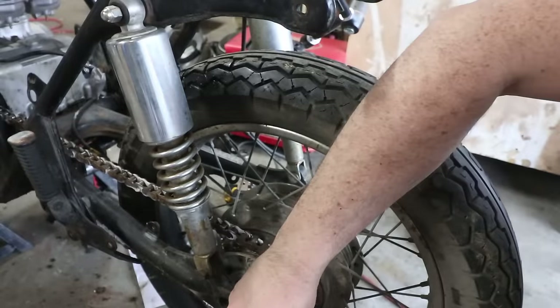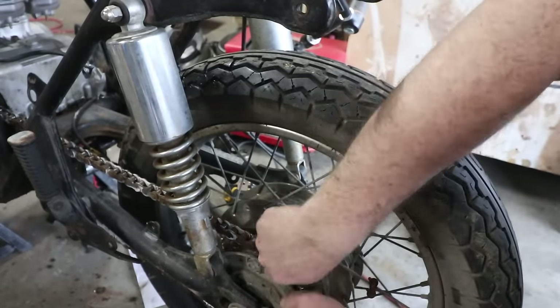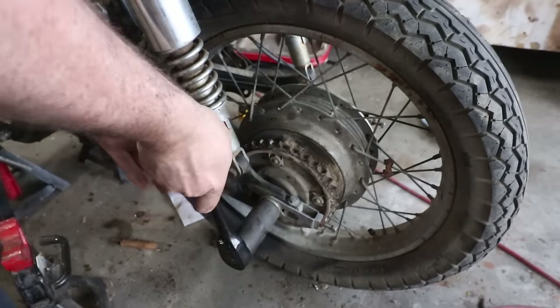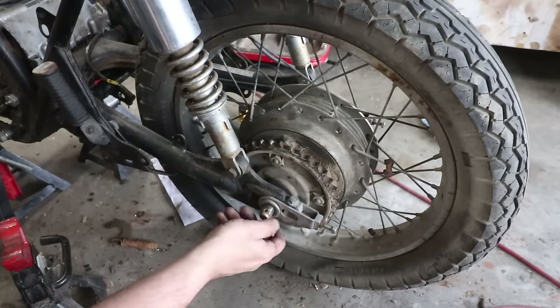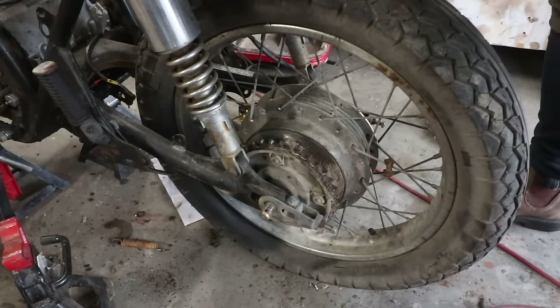There were a few things I wish I would have bought the actual manufactured version of — like gaskets. I had one set of aftermarket gaskets and had to rebuild the head two or three times because the gasket that was not an original Honda part did fail.